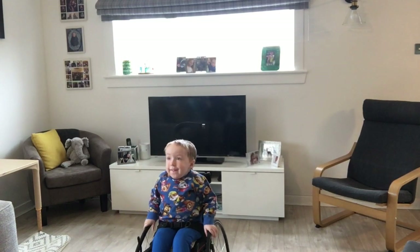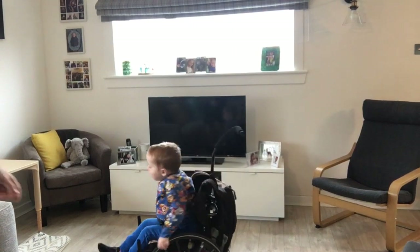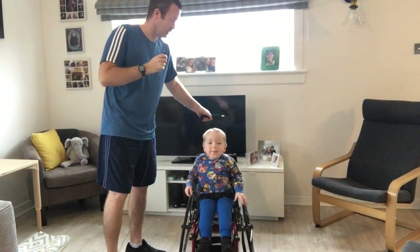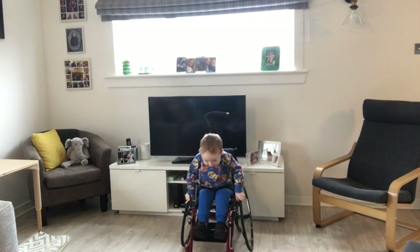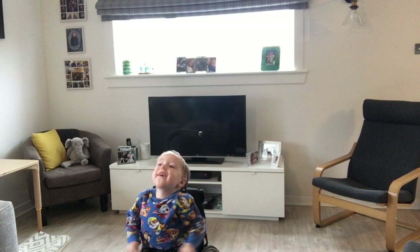Do one more? He's going to do one more. Go right all the way back to the TV. I'll help you. There we go. Are you ready? One big push then arms in. Ready? Big push, arms in. That's it. Lovely stuff. Good.